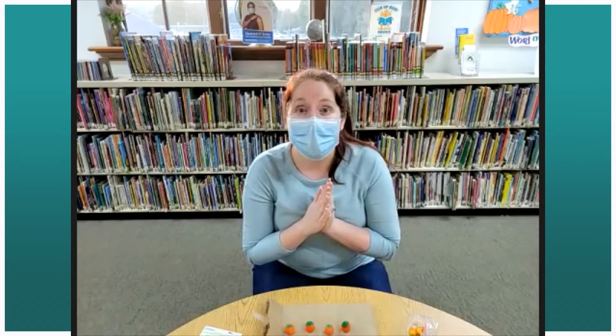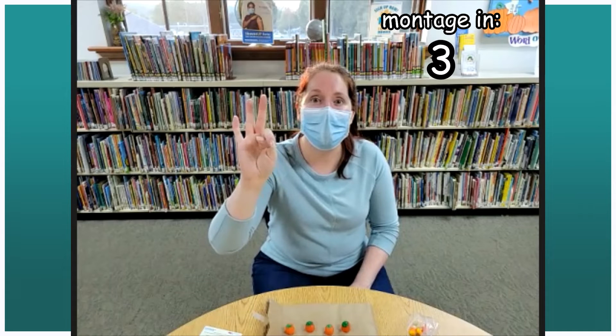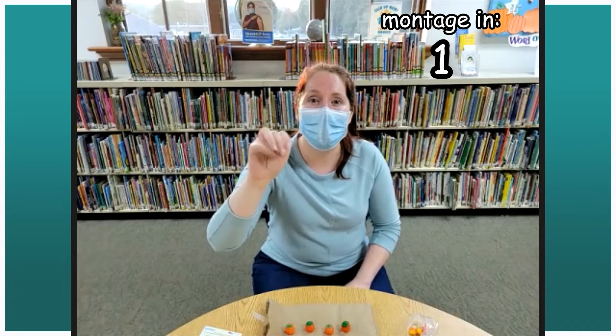All right, I'm going to give a countdown from five. Ready? Five, four, three, two, one — get started, friends! Ready? Go!